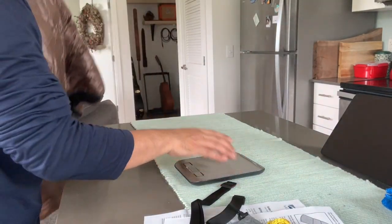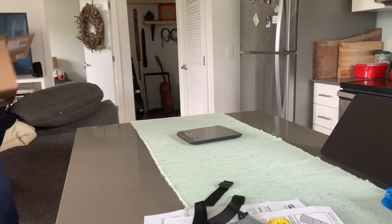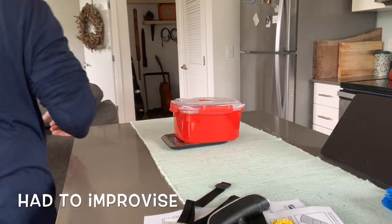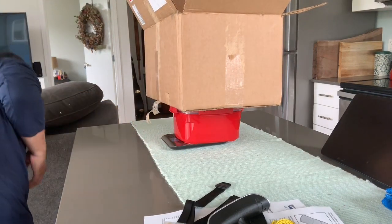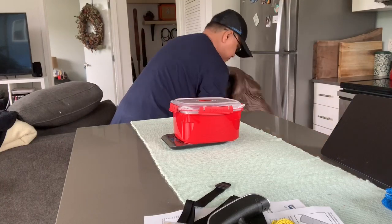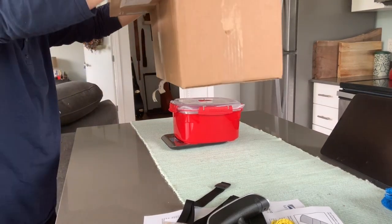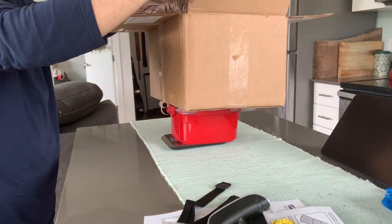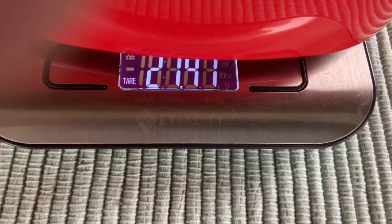So I'm just going to weigh this — without grabbing the straps or anything. Put the box in here and zero it out. Then put the bag back in here. It is 21.4 ounces for this.